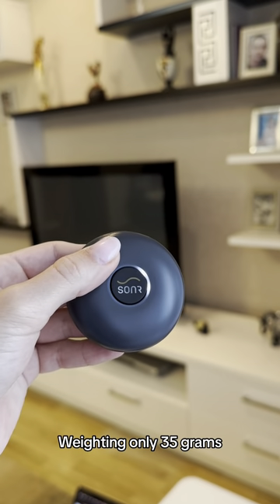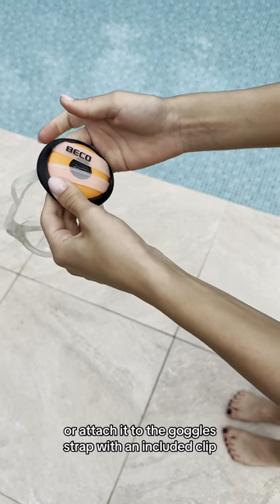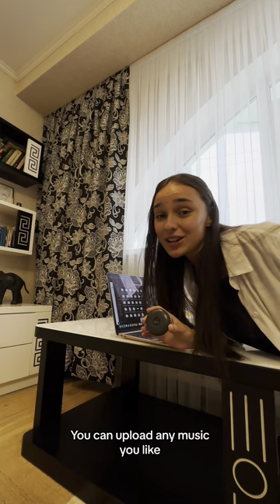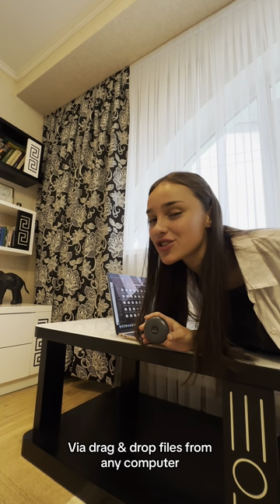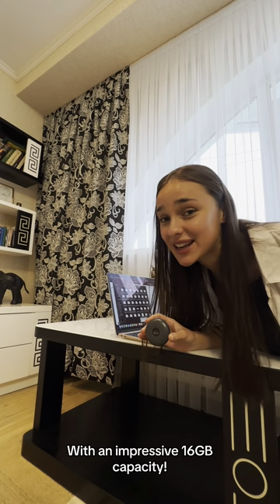Weighing only 35 grams, you can slip it anywhere — under the swimming cap or attach it to the goggle strap with an included clip. You can upload any music you like via drag-and-drop files from any computer, with an impressive 16GB of memory capacity.